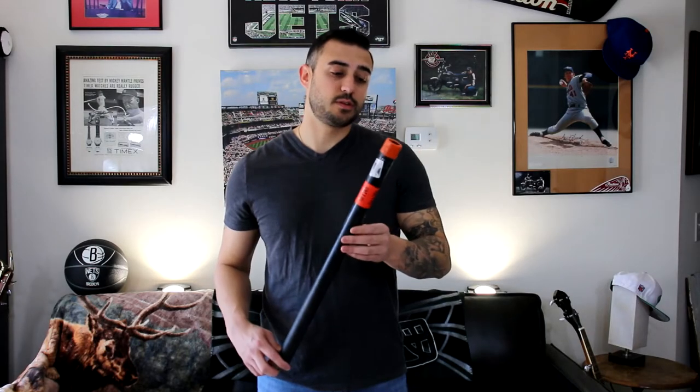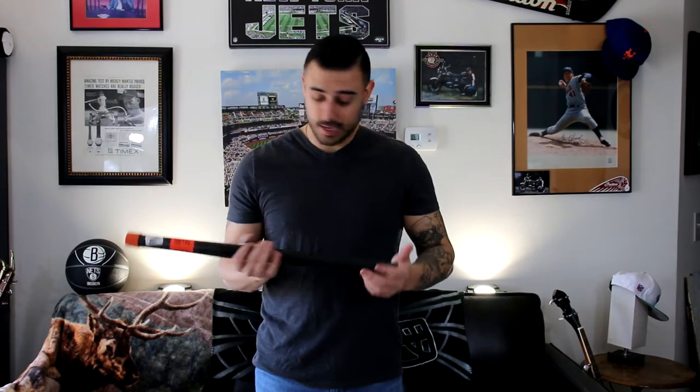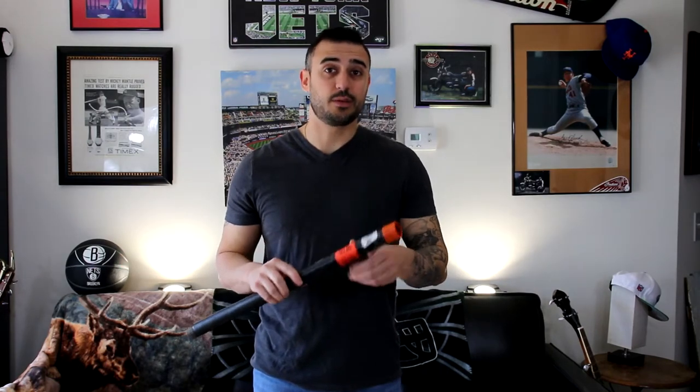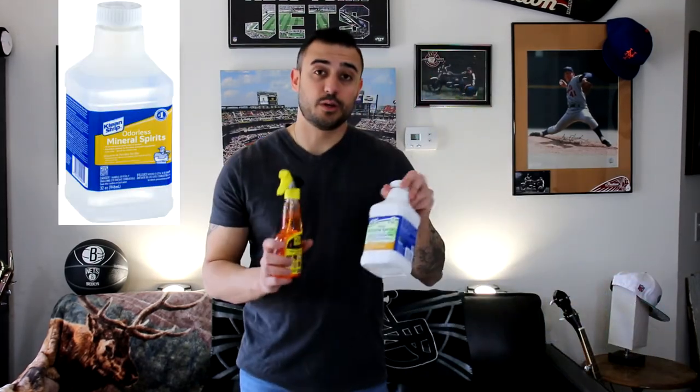These pipes are meant for construction, not really home decor. So the one thing we're going to have to do is clean them. Once you handle them for a few minutes — or probably when you pick them up at the store — you're going to realize your hands are covered in black. Not only that, but there are stickers on here we're going to have to get off. That's what we're going to use the Goo Gone and the Mineral Spirits for.